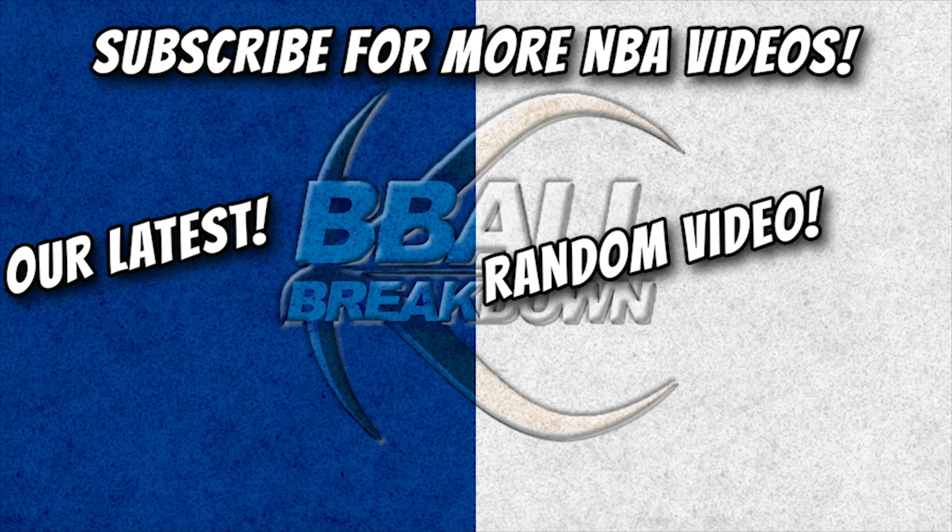Sports fans, make sure to hit the subscribe button and adjust your settings so you can get notified immediately when we drop another great NBA video. Let us know how you feel with a thumbs up and a comment. After all, at B-Ball Breakdown, we're not a channel — we're a conversation. You in?